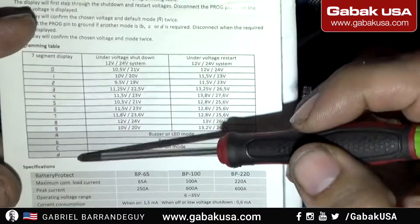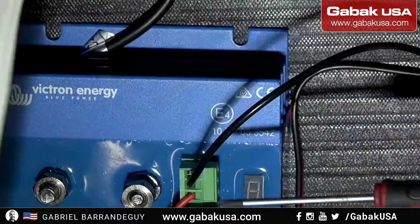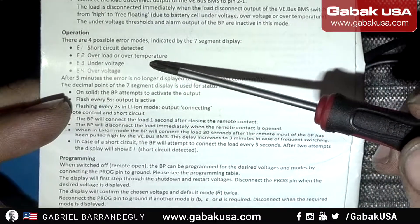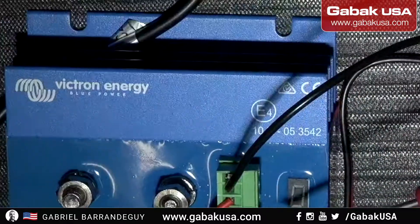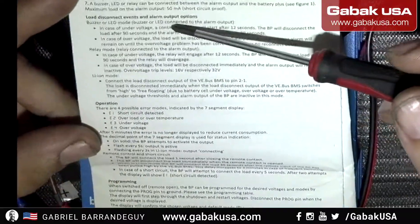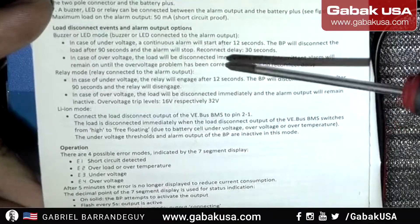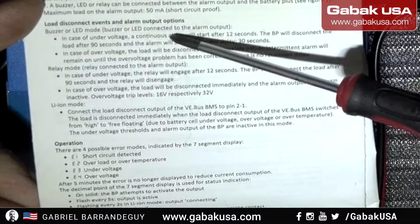If you see an error on the display, error one would be short circuit, overload, or over temperature. Under voltage or over voltage — as far as I can tell, this will protect you against under voltage but not over voltage. Here you have the buzzer for A, B, C, and D. You will get an alarm in case of under voltage, or a continuous alarm.